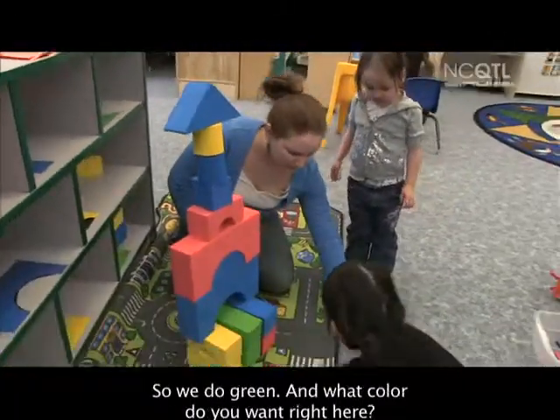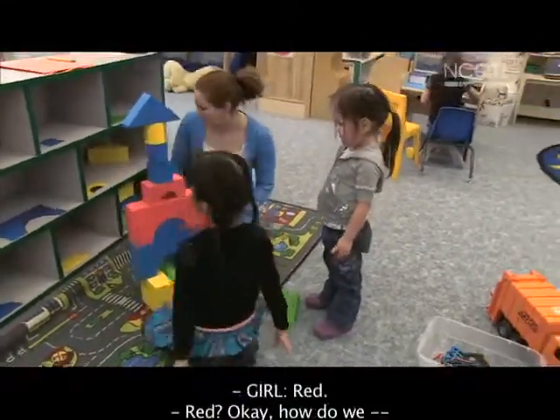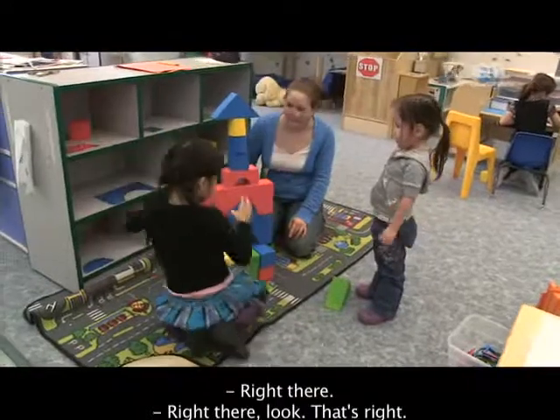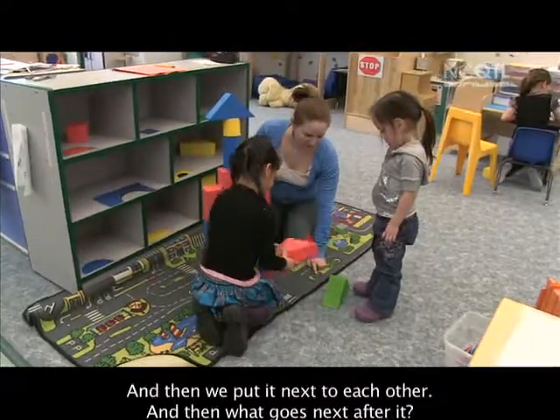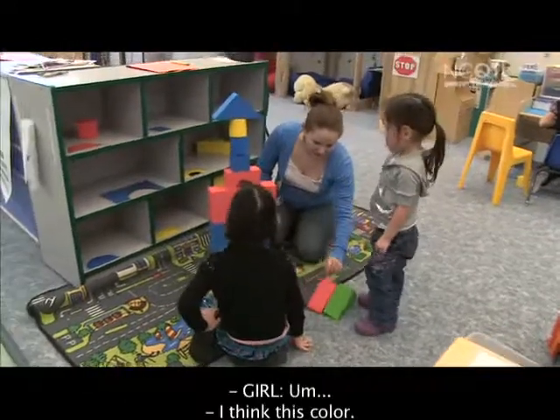So we do green, and what color do you want right here? We're going to choose a different color. Red? Okay, how do we... Right there, look. That's right. And then we put it next to each other, and then what goes next after it? I think this color.